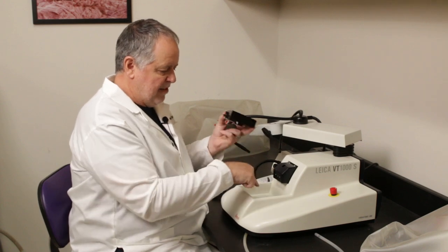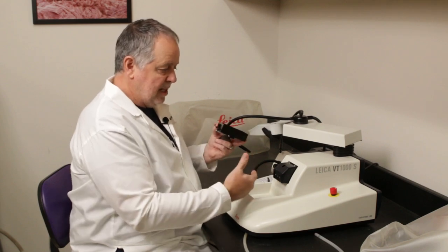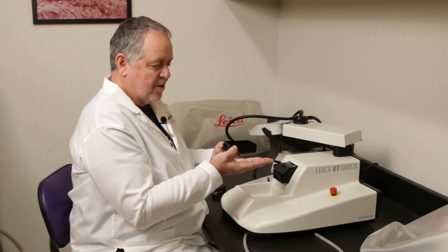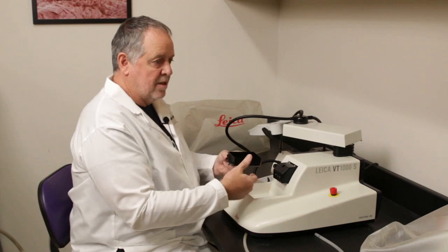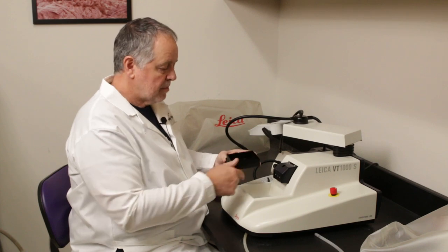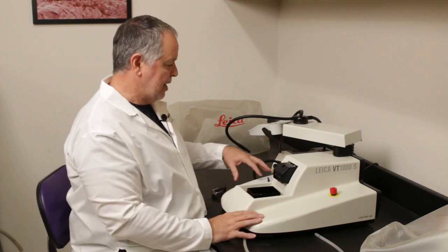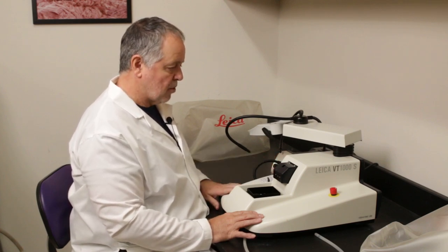This tray fits on a post that moves up and down. When you set this machine to automatically cut and set a thickness of tissue you want to cut, it will raise the tray up that thickness after each cut. In this automated system, you don't have to turn anything — it will cut all on its own. The controls for this machine are all on the left side, and you'll see later in the video how it operates and how to control the blade.